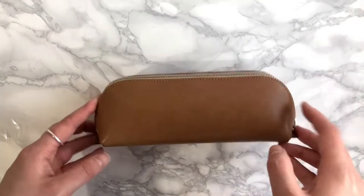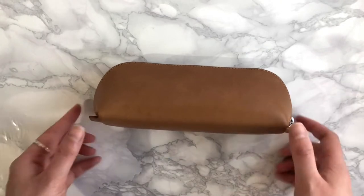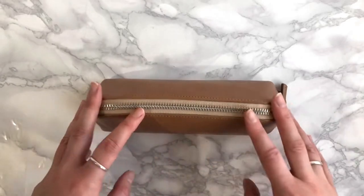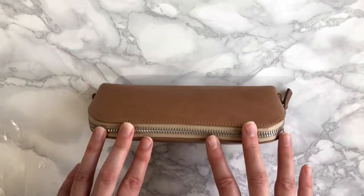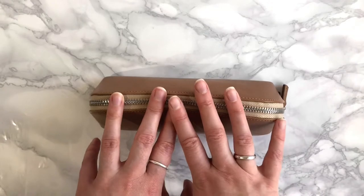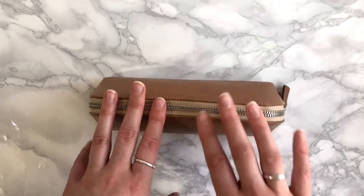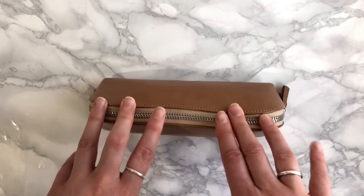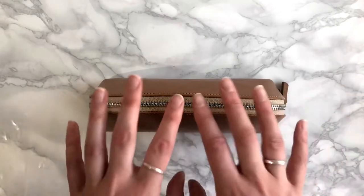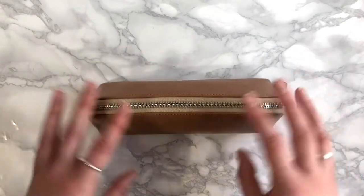Hi everyone! I had a couple of questions on my last video about my pencil case, so I thought I'd film a little video about it and show you what I've got inside. This is just my planning pencil case — it just has the things in it that I need to plan every day. I have a separate pencil case that has art materials in it. I used to combine them, but I don't tend to do art stuff out of the house so much anymore, so I downsized.